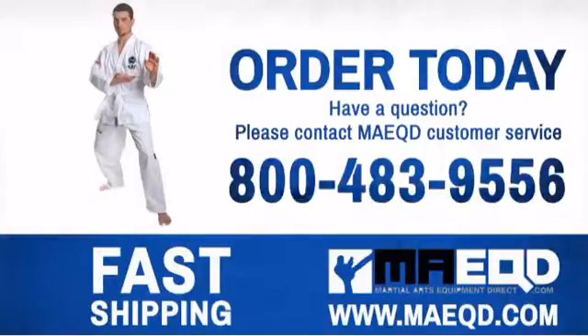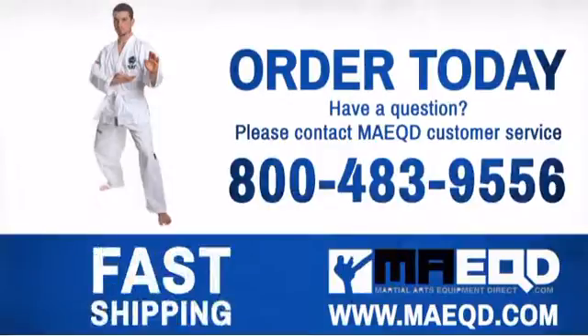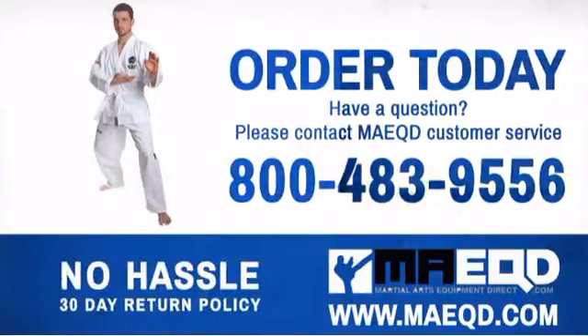Get the performance and quality that you're looking for with this Taekwondo uniform. Order today with confidence at Martial Arts Equipment Direct.